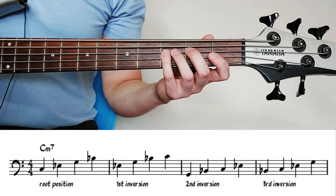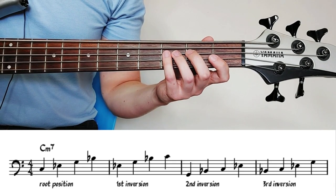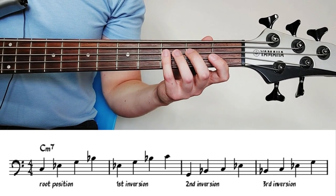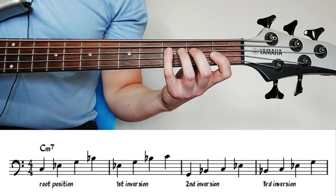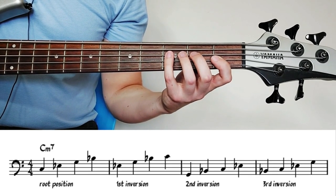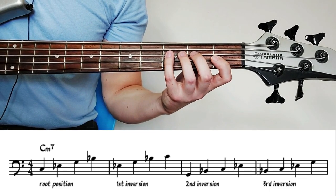I've grabbed the electric bass now just to show you how some of these lines work and look on the electric bass, for those of you that play that instrument. We're going to analyze the first 16 bars or so. Essentially what's happening with this exercise is we're turning the arpeggios of these chords into inversions. An inversion is where you play an arpeggio in a different order, or you have a different chord tone on the bottom of the chord rather than the root note.